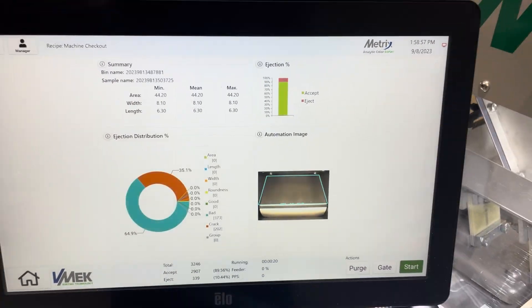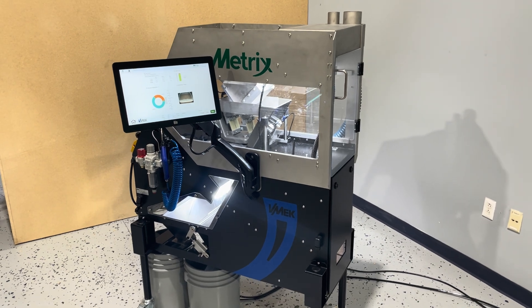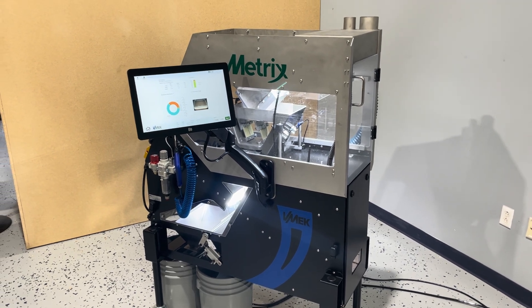This video was designed to give you a basic introduction to the mechanical and software improvements on the MX4 running 2.0 software. More details to follow soon. Thank you.